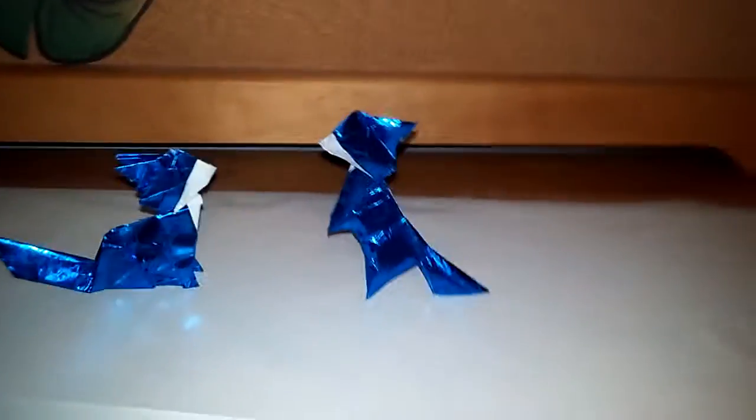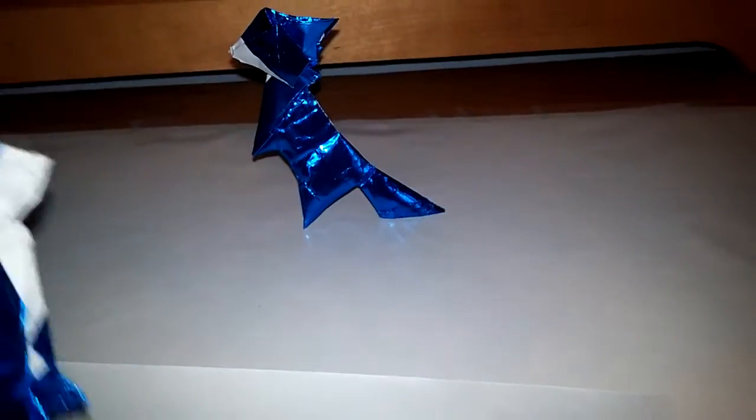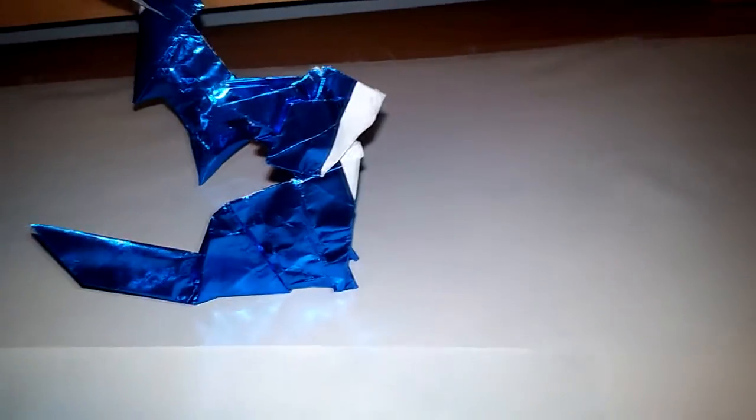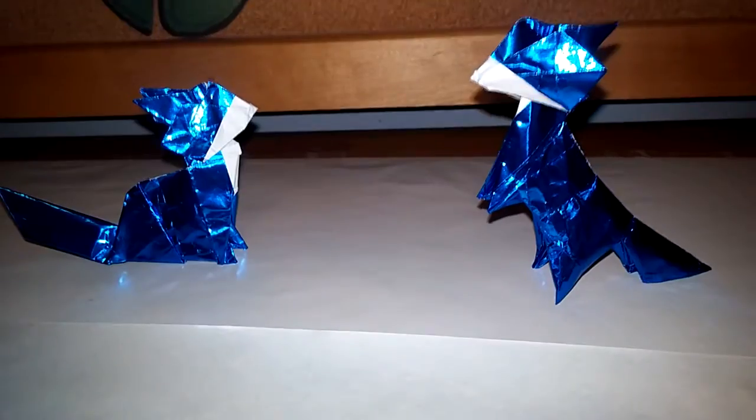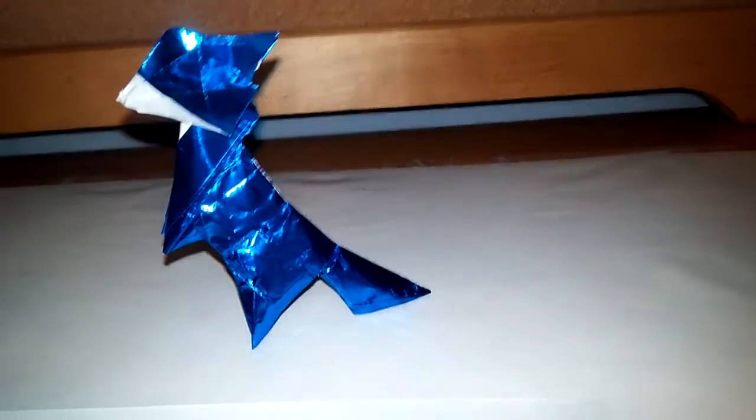What's up guys, an average origamist here, and in this video we are going to be making a fox. This model is not really complex, but it's awesome because you can customize the fox however you want. I've made a couple so far — this fox is sitting down, this fox is standing up, and you can make the fox stand on four legs. It's not that complex but it's cool because you can make it look however you want.